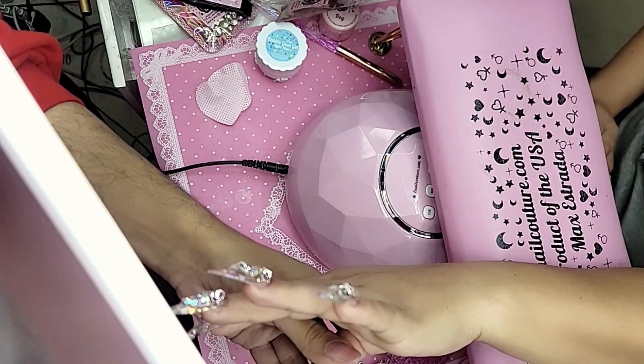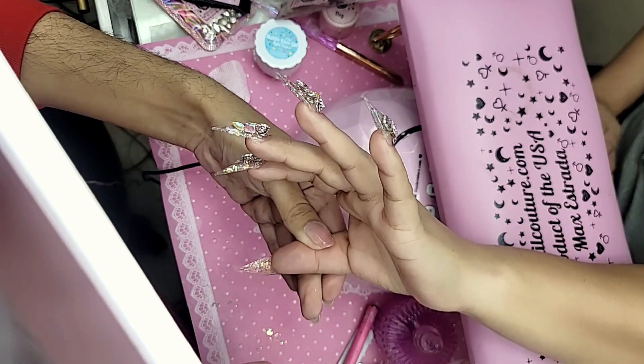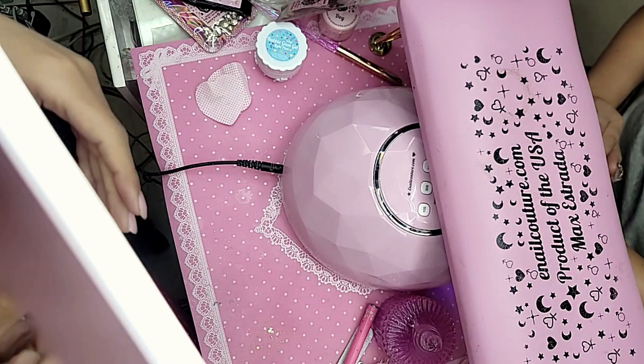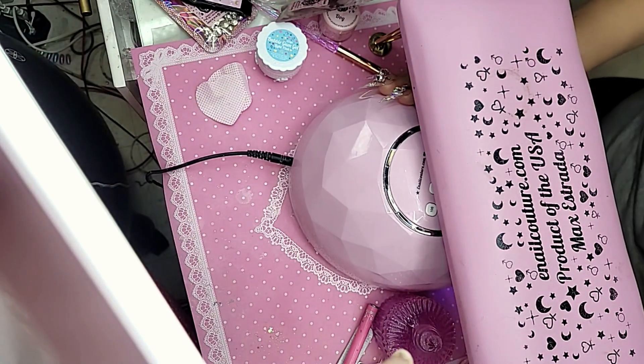I'm turning the hand upside down and anywhere I can see the back of the stone I'm going in with a little bit more liquid gummy just to seal it. We're going to bake it upside down for 30 seconds. Liquid gummy is essential for the rhinestone fantasy — you can just do it like that.